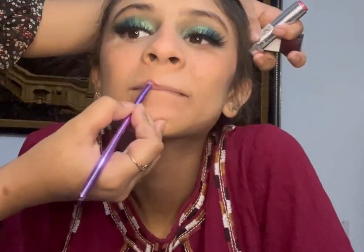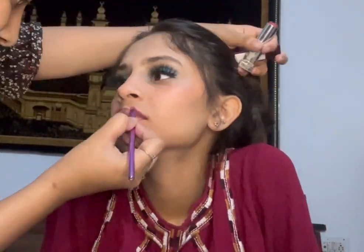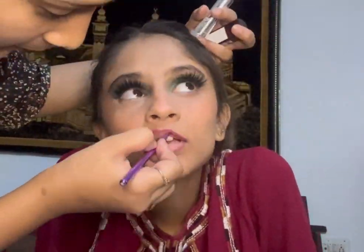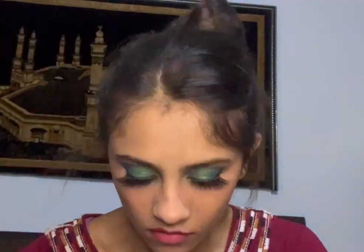Now for her lips — I'm taking a nice red shade from Maybelline New York, outlining the lips and then applying a bit of concealer in between, which gives a very nice look. Then I'm going to apply the highlighter from Sugar. And don't be scared — I'm going to show you something fun next!